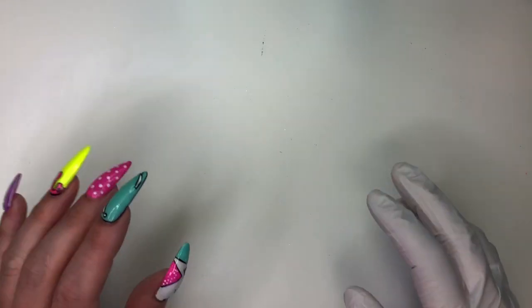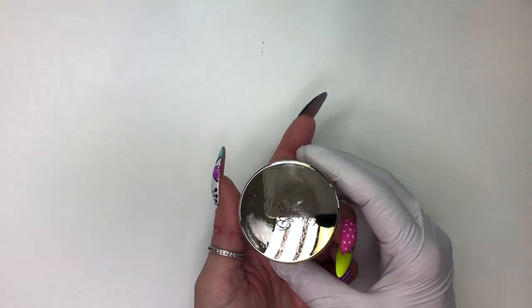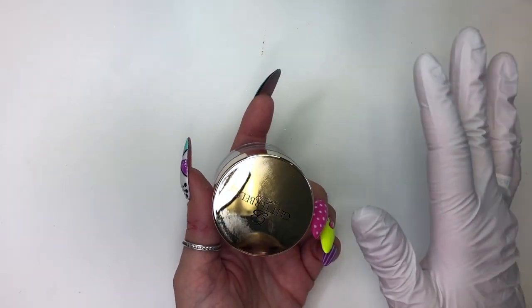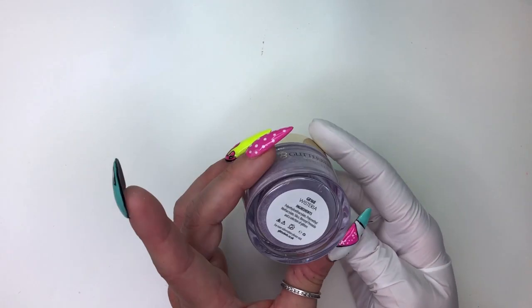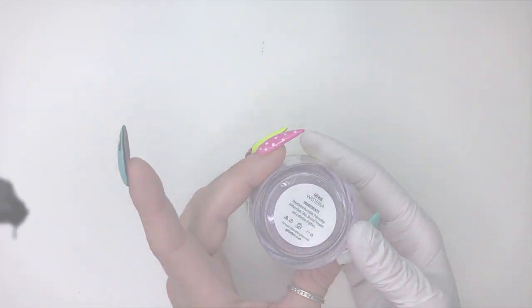Hey YouTube, welcome back to my channel. Today we are going through my glitter bells collection. I have them all set out and I have swatches all labeled. I hadn't done a video yet with all of the glitter bells that I've gotten, so I thought I would today. If that's something you'd like to see, stick with it — we'll be right to it.